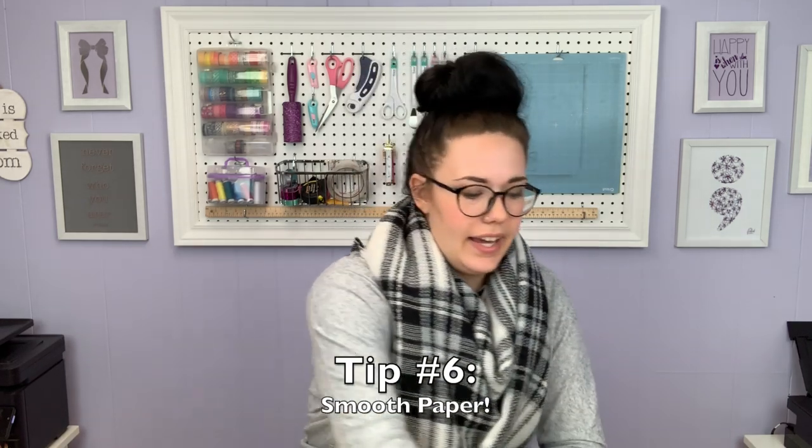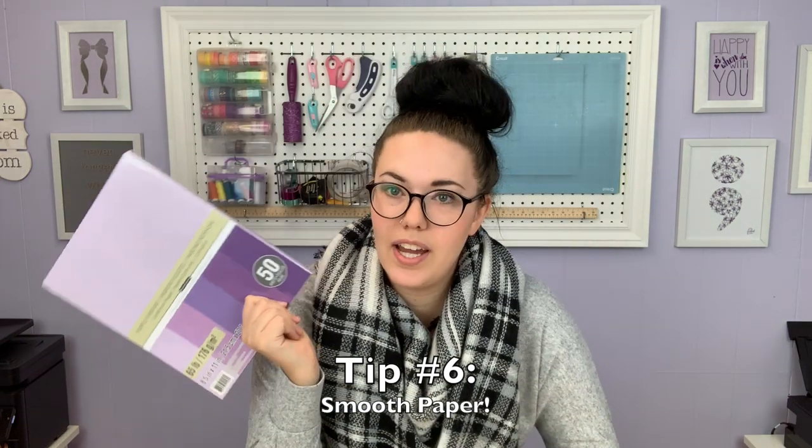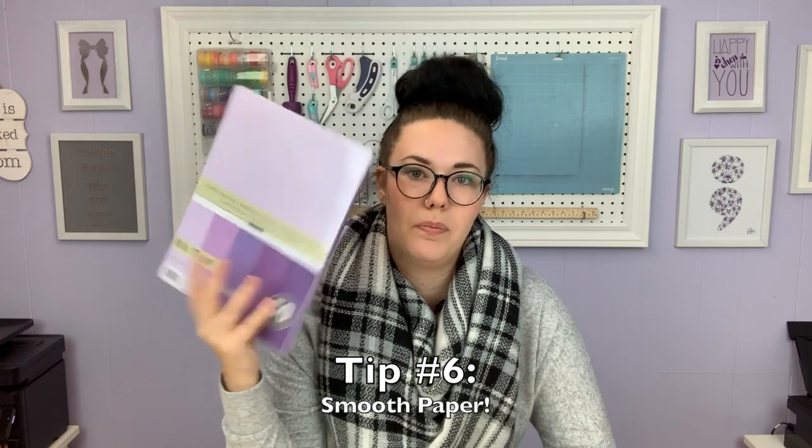Tip number six is to try a smoother paper. I typically use the Recollections brand 65 pound cardstock, or the 110 pound cardstock in bright white from Staples. I find that the white in the Staples brand is slightly brighter than the white that comes in the Recollections cardstock packs. Some people have said they're using the same paper as me and still having issues — I'm going to assume the issue is probably not to do with the paper in that case, since I've been using this from day one and never had issues with it.